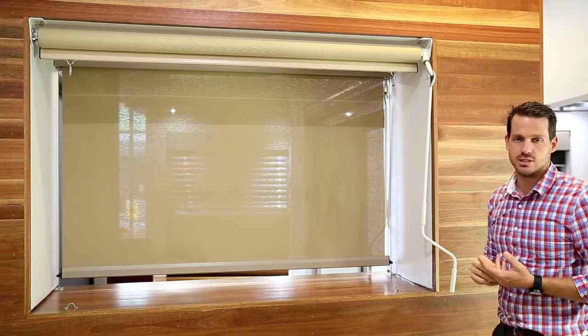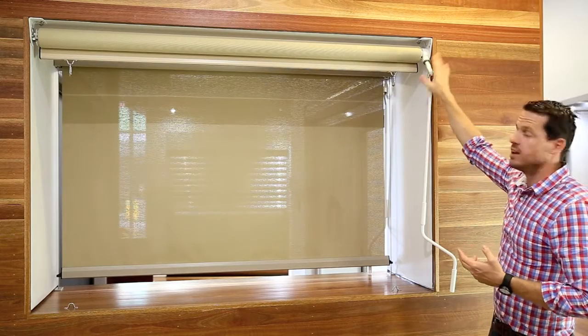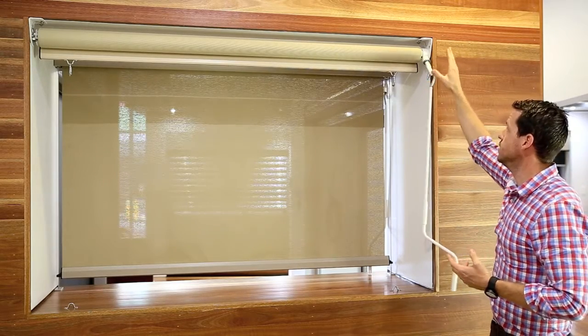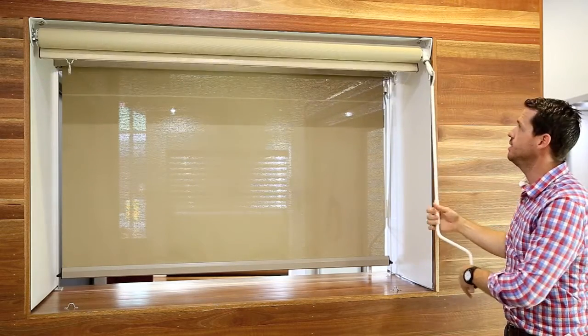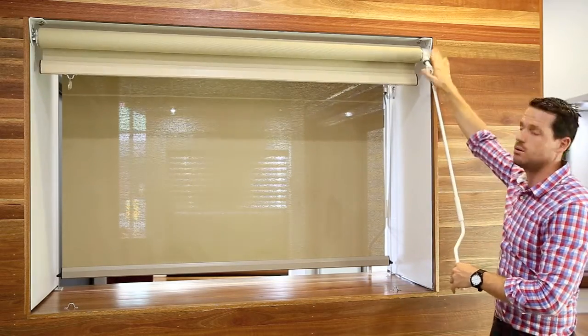What we're looking at here is a straight drop awning system. In this application we're looking at the manually operated system. We've got a gearbox which enables the awning to be wound up and down with the simple use of a ratio gearbox.